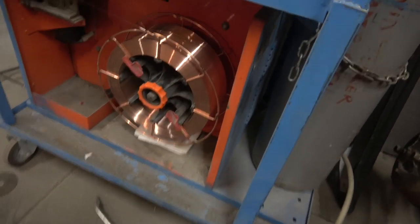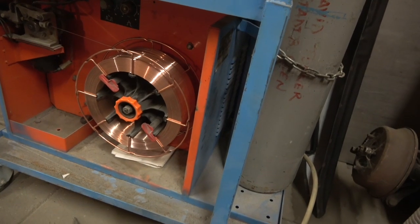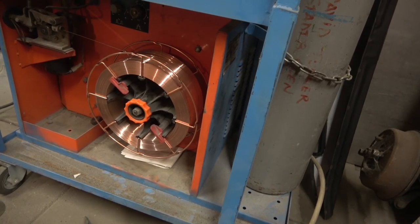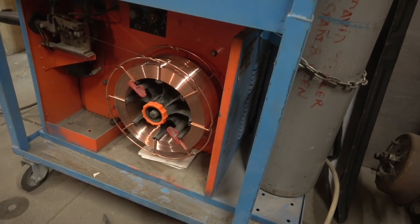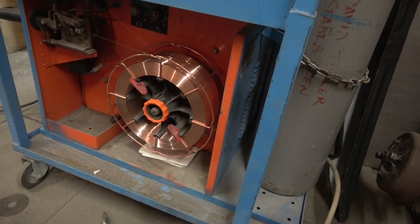There you are, that's the new one on. These big ones are nice - I get a couple of years out of them, at least a year's worth of welding, the amount we do. Really nice system. We're all ready to go - put the cover back on and crack on.